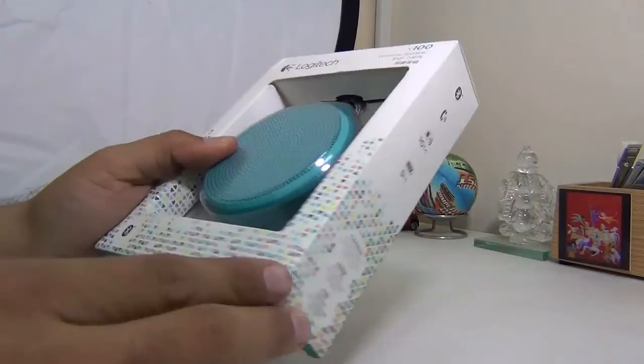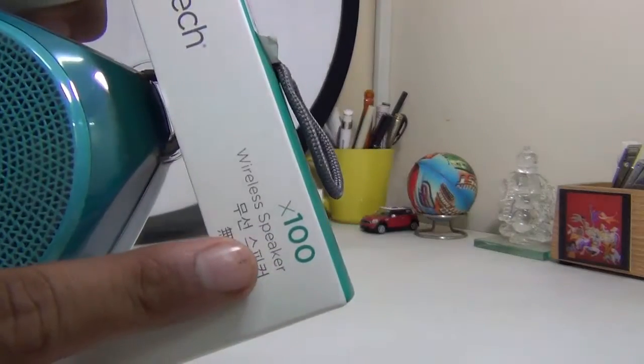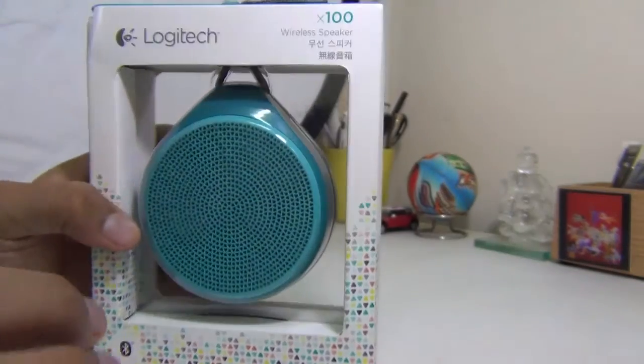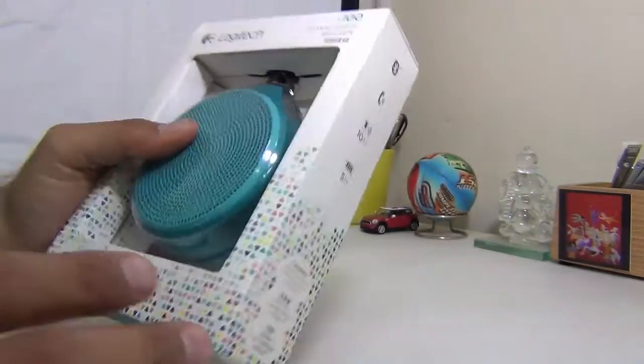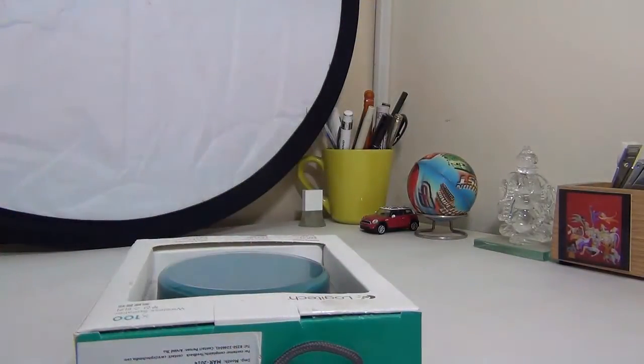Hey guys, what's up? I'm Rohit Khurani, host of Intellect Digest, and today we have with us the Logitech X100 wireless speakers. If you are looking for something relatively inexpensive and want good quality wireless speakers under $50, the Logitech X100 is an excellent choice.